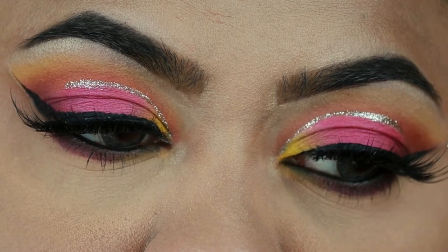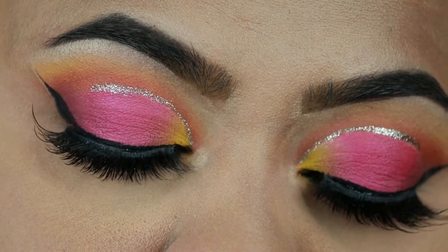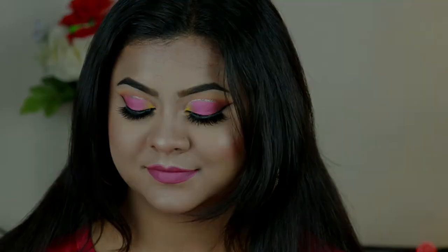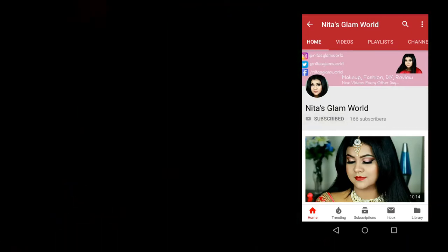I was so afraid to put on those vibrant colors on my eyes until I saw Paulami — she was wearing the same combo on her eyes and it was looking beautiful. Paulami is also a beauty blogger. Before starting, please take a moment to subscribe — go to your YouTube app and press that red subscribe button.